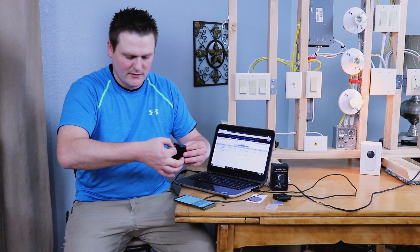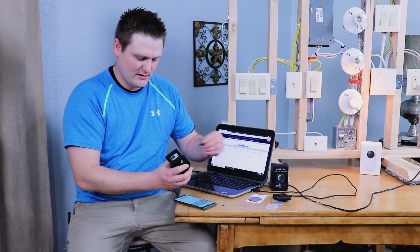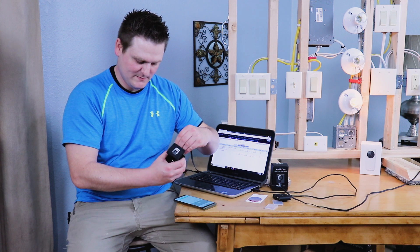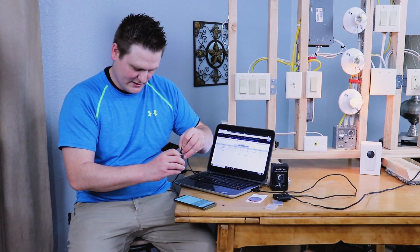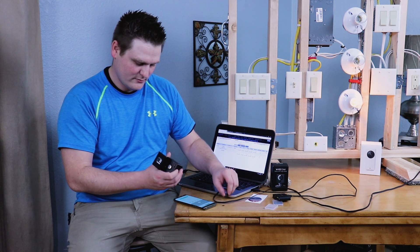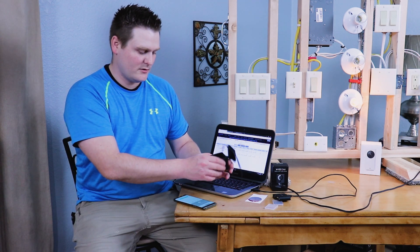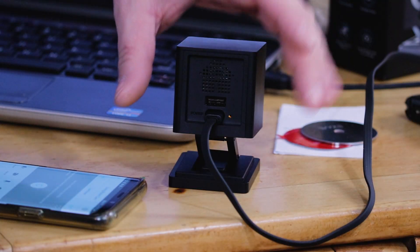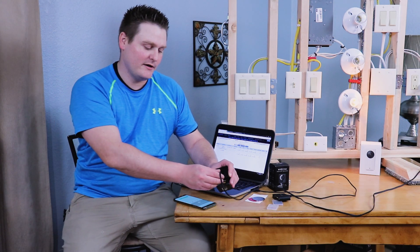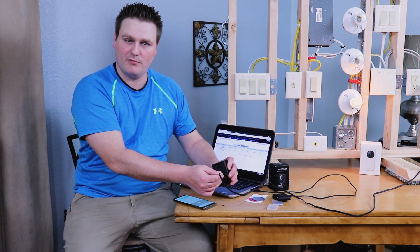Go through the same procedure as last time — put the SD card back into the camera. Hold the reset button, plug it back in, wait about five seconds for the light to turn blue, then about three to five minutes for the flash to complete. The camera should be done with its firmware dump — you'll see an orange blinking light.